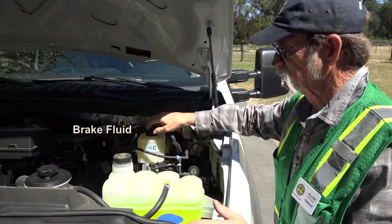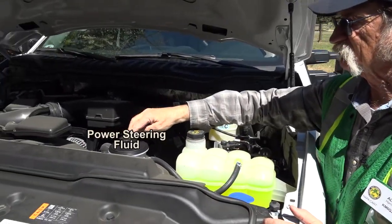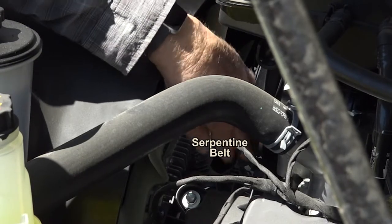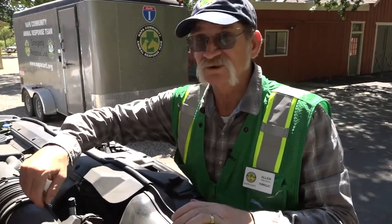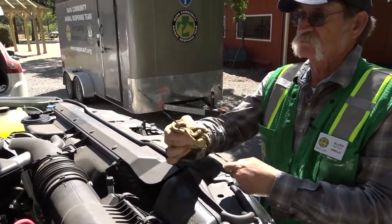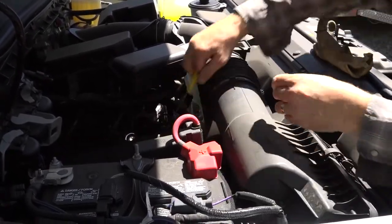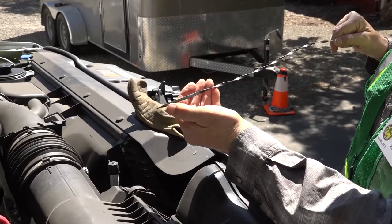Here you have your brake fluid, your engine coolant, windshield washer fluid, and your power steering fluid. Check the condition of your fan and make sure that there are no missing or bent blades. Check the condition of your serpentine belt and make sure it has the proper tension — it's not cracked and is properly hooked up. Now we're going to check the engine oil using this dipstick. You just pull the dipstick, wipe it clean, reinsert it, and make sure it's at the proper level.